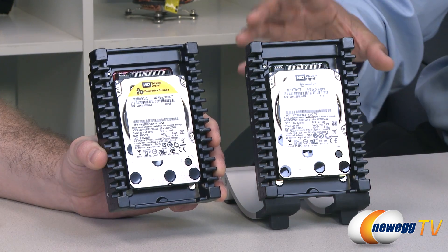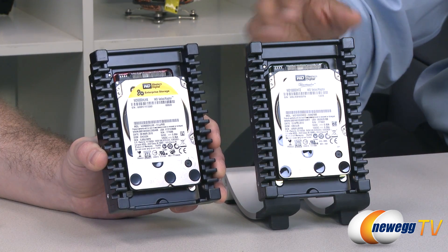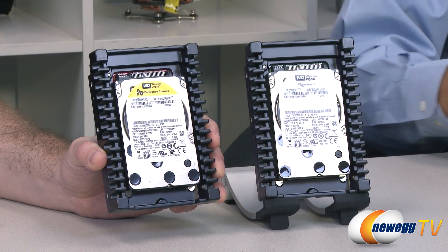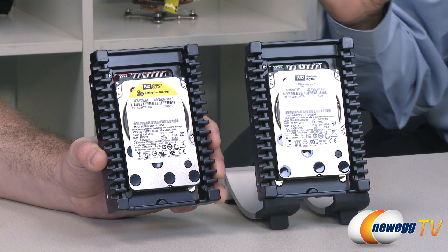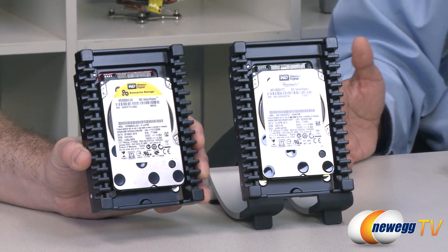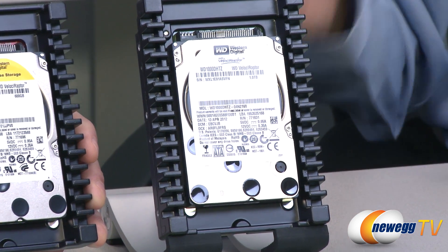Velociraptor had a strong following in workstations and high-end client systems, so we made it easy by going to 1 terabyte — you can just transfer your old 500 gig and mirror or ghost it over to the new drive. The three capacities give you a lot of flexibility: 1 terabyte for massive space, and 250 gig if you want to RAID up three of them for a RAID 5 and squeeze the performance out of it.